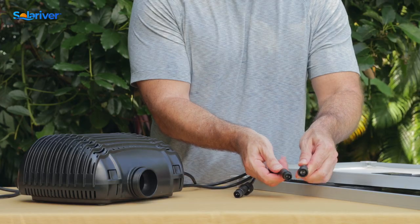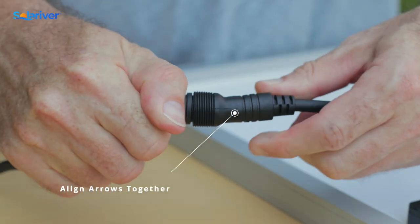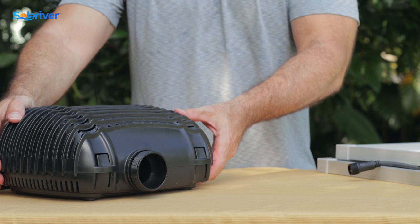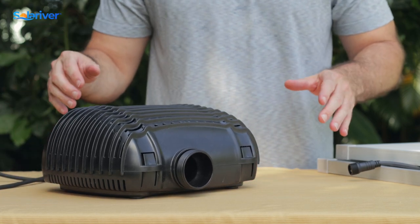Once you line up the arrows, push those together. They are waterproof, so they are a little bit tough to get in there. We want to make sure that we tighten the waterproof nut. Now we're going to talk about how to disassemble, clean, and troubleshoot the pump itself.